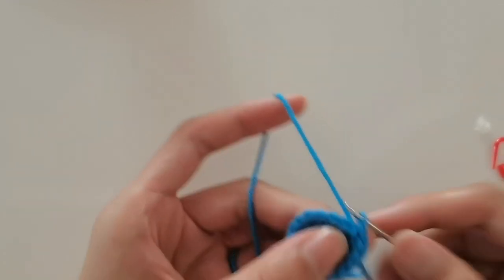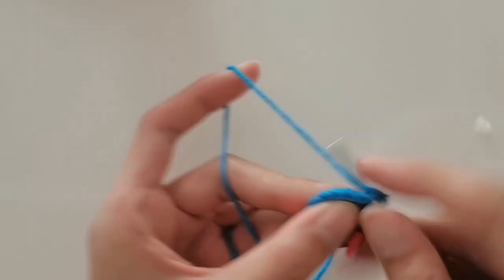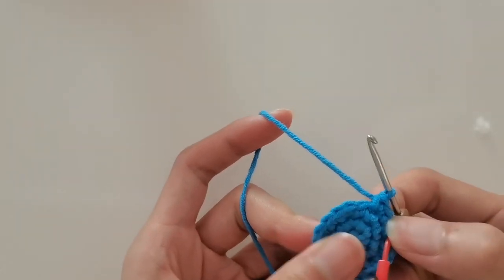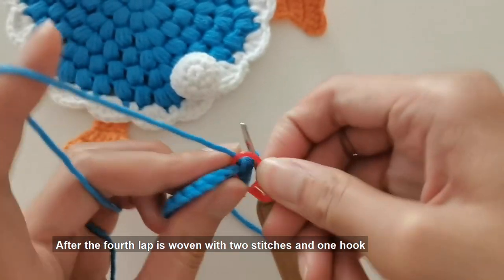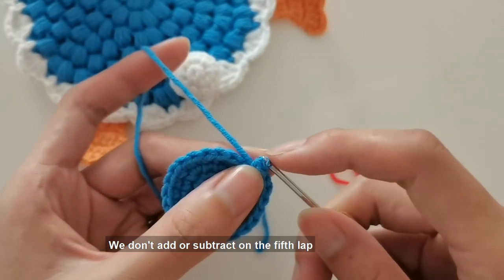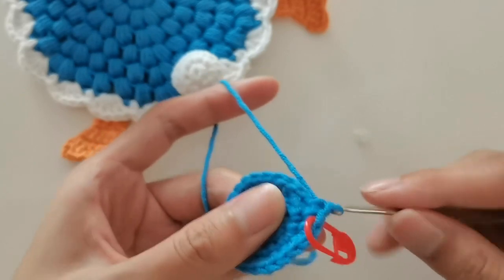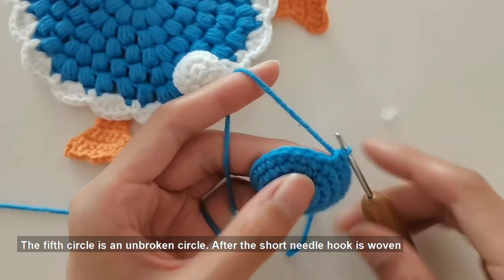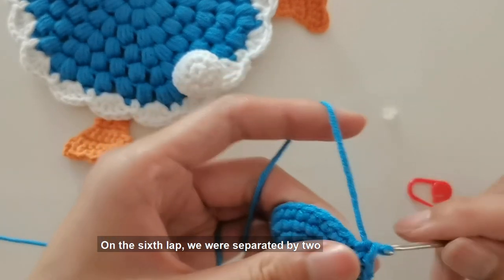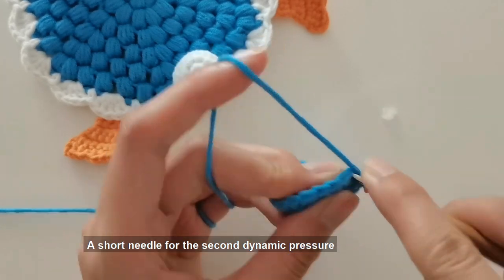The fourth circle ticks according to the law of two stitches plus one. After the fourth lap is woven with two stitches plus one hook, begin to crochet the fifth lap — we don't add or subtract on the fifth lap, just hook a circle of short needles. The fifth circle is an unbroken circle. After the short needle hook is woven, begin to crochet the sixth lap. On the sixth lap, we are separated by two, using the method of subtracting one needle. Hook a short needle in the first stitch, press the short needle for the second stitch.